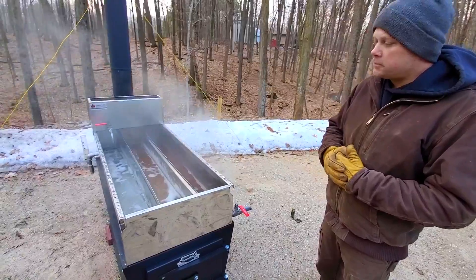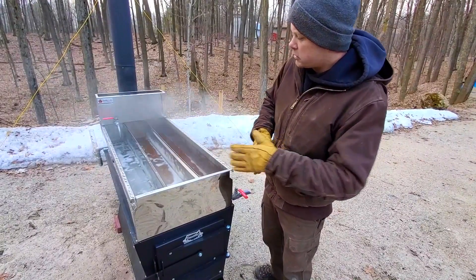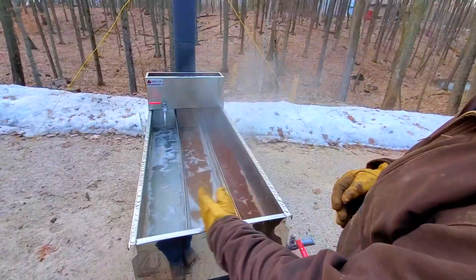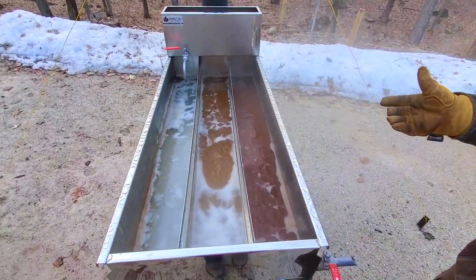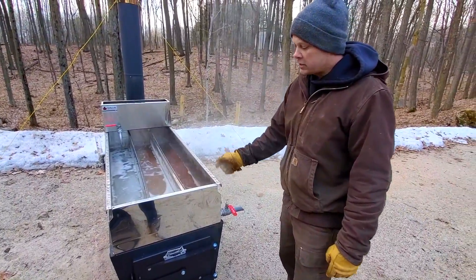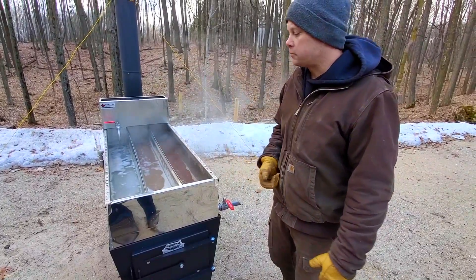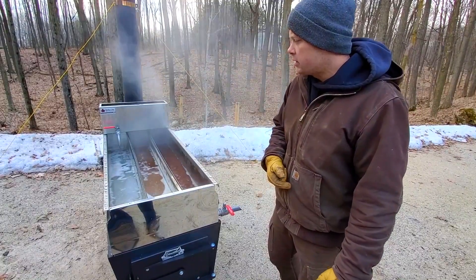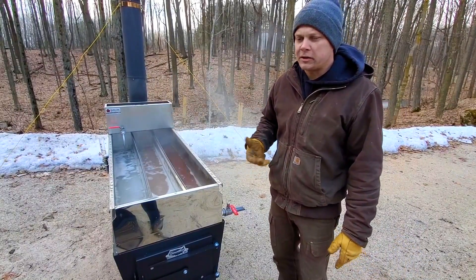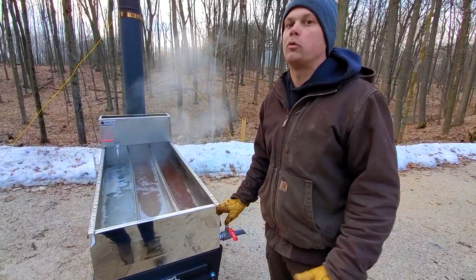When you run out of sap you will see the gradient fade at least partially. You can see the gradient is very defined right now because we're still running sap in — something very close to syrup here, something halfway to syrup in the middle, and something close to raw sap on the other end. When you stop adding sap, even if you still have heat on it, within about a half hour you'll see it start to mix. That washes away the danger of accidentally making syrup when you're not attending it.